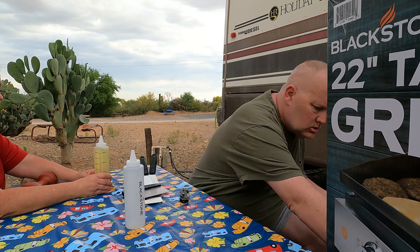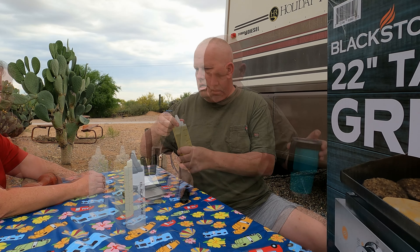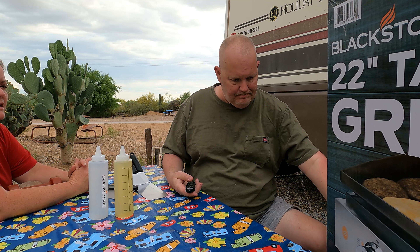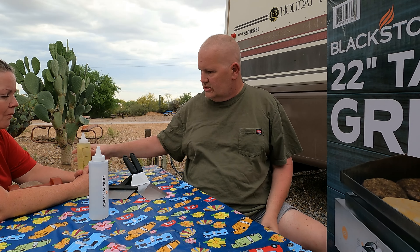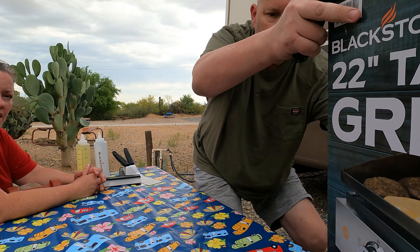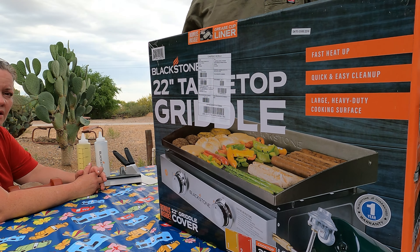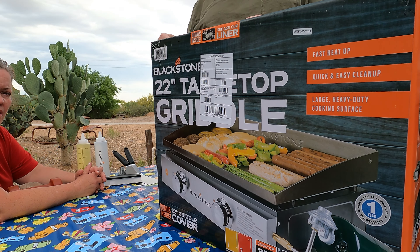Here is the canola oil — you can also use vegetable oil. Are we going to unbox the new 22-inch tabletop griddle? Yes, we are unboxing this first. This was the five-piece professional tool kit — the Blackstone. And with it we bought the 22-inch tabletop griddle, which has a couple bonuses inside.